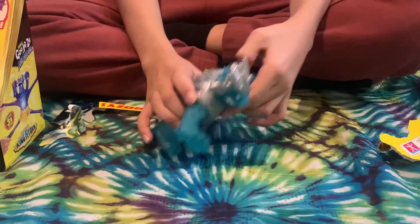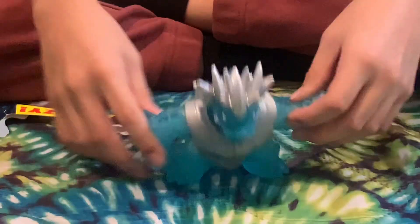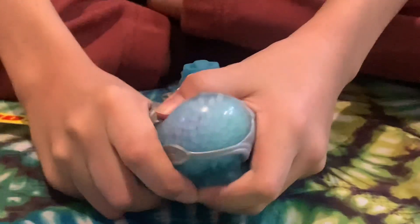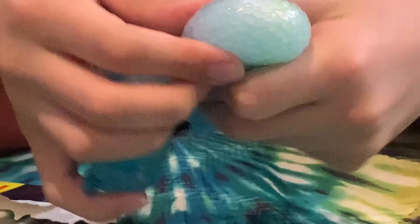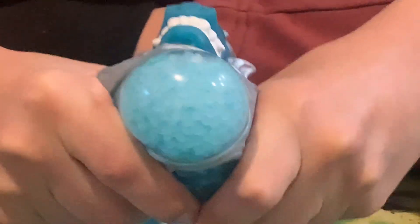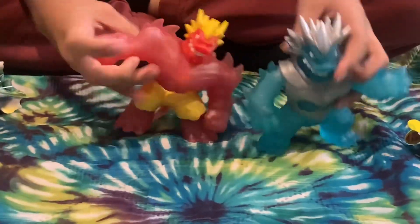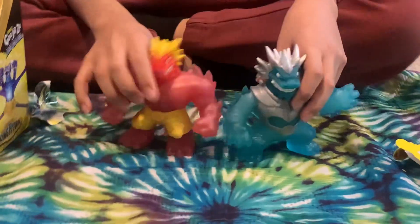Now we have Ice Blast Blazagon, and man this is a magnificent figure. Not only does he have silver armor, but his skin is blue and look what's inside him - he has accessories. There are little creatures in him, must be sea creatures. Inside him there also look like ice flakes - they could be teeth, like ice teeth. His scale style on his head is extremely similar to the Goo Shifter Blazagon.